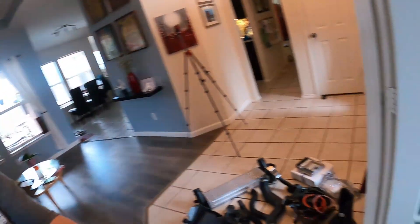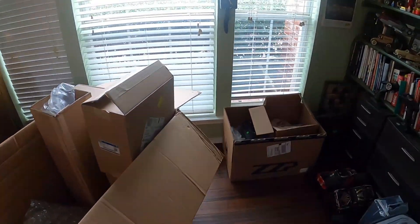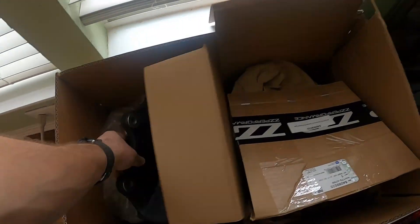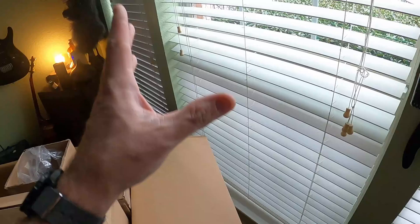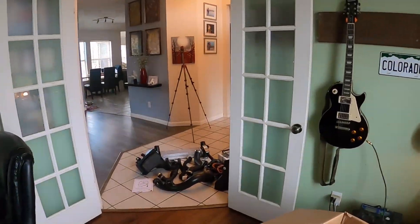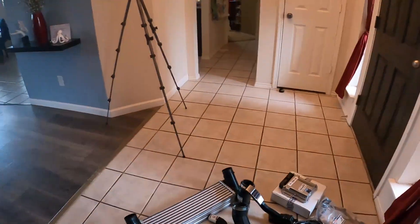That's it for this video — just thought you guys might want to see what's inside one of these control pack boxes. Nothing huge, nothing special, but there it is. I'm going to find some room to put all this stuff because my office is starting to fill up with car parts — I've got the Cadillac brakes over here, and now this box. My garage is absolutely getting full of parts.